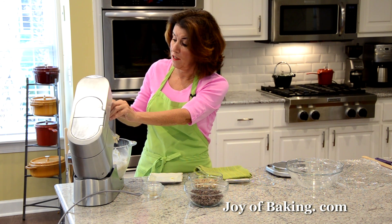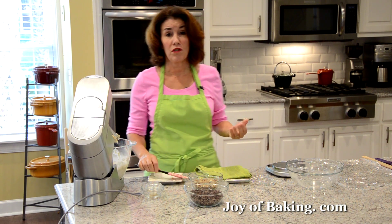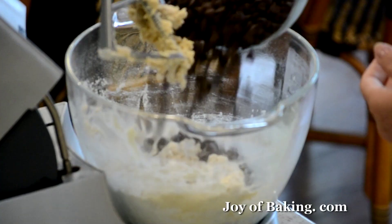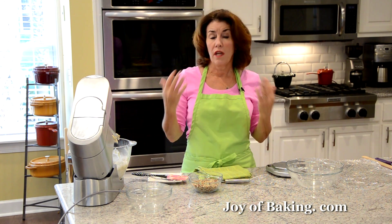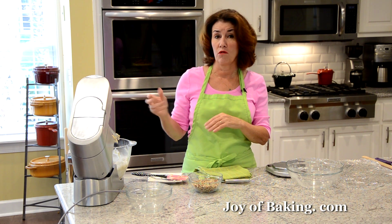You can use semi-sweet, bittersweet, milk, white, or actually a combination of chocolate chips if you want. And I'm adding some chopped nuts — I think that really adds to it. You can leave the nuts out if you want, and maybe add a little more chocolate chips instead.